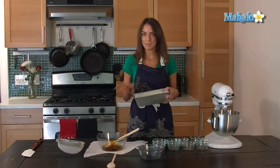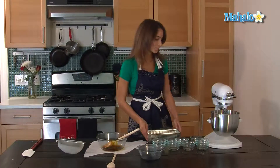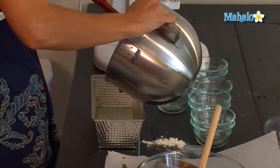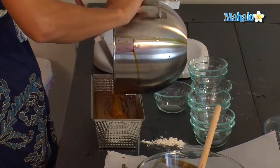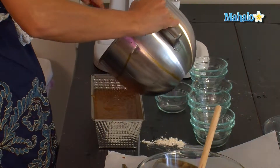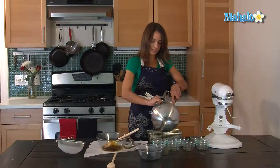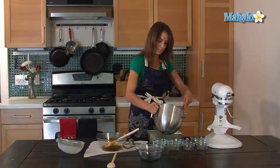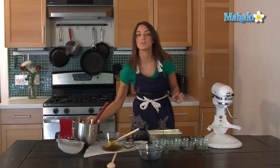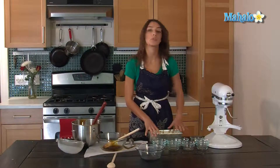You're going to pour it into a bread pan that's been lightly oiled or sprayed with cooking spray, and put it into an oven that's been preheated to 350 degrees for 35 minutes.